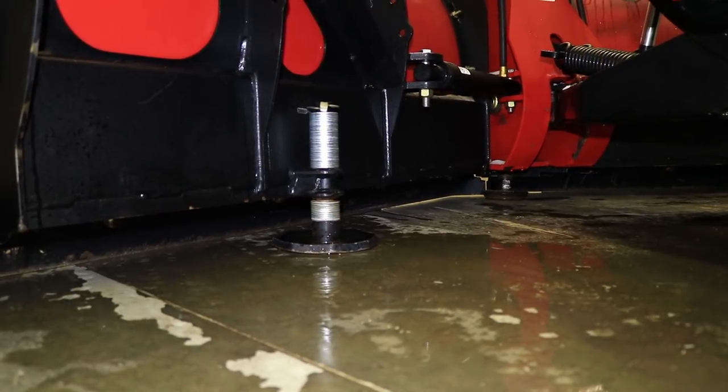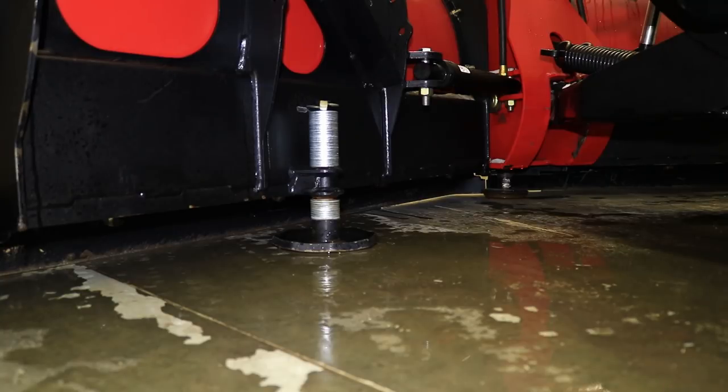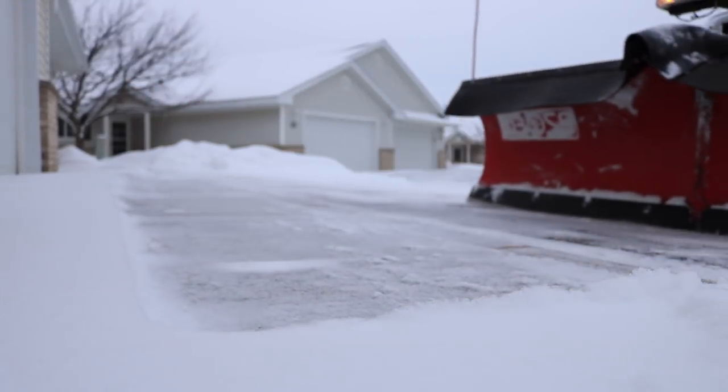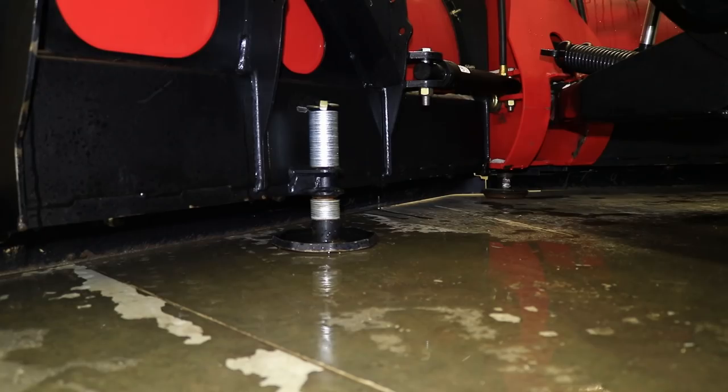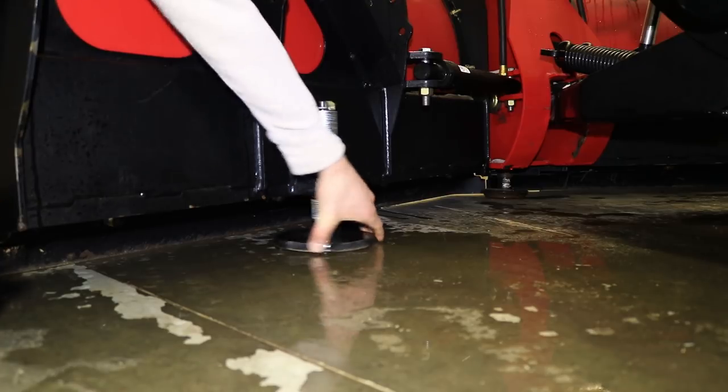Another thing we do is we run shoes on all of our plows as you can see here. Some people say they can't run shoes because they need a perfectly clean lot, but I disagree that shoes make a lot any dirtier than just running a straight blade. At the beginning of each season we adjust the shoes — we put the blade on the ground with the shoes adjusted to where they have a lot of play in them and tighten it up from there, but we don't ever get it to where the blade sits off the ground. We get it to the point where the shoes have a little bit of slack and then the blade will actually wear down to the height of the shoes, allowing for a very clean finish yet not putting maximum pressure and grinding force on the blade itself. As you can see here there is a little bit of play in this shoe — I can't actually move it up and down, I can just twist it side to side.